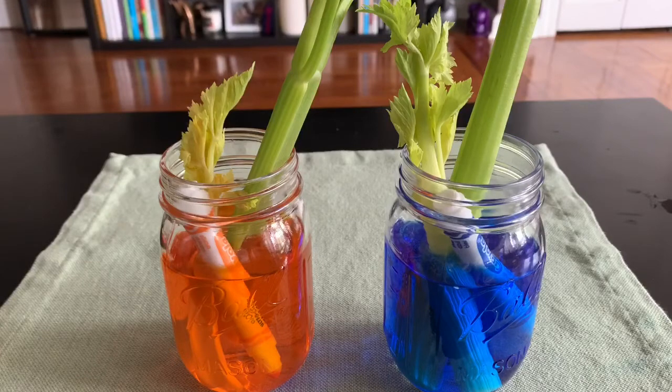We have to leave the celery stalks in water for a day or two — it takes a while for the stems to absorb water. But to show you the result, Ms. Velasquez did the experiment last night. Before I share with you what happened, can you try to remember your prediction? Remember the question: what do you think will happen to the celery stalks when we leave them in colored water?